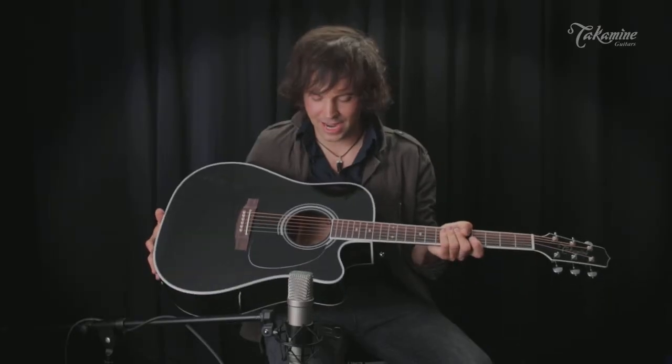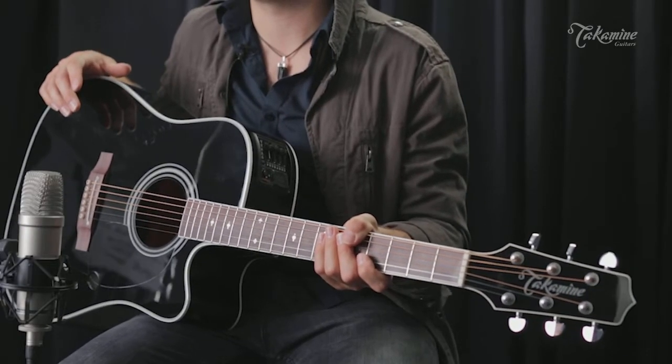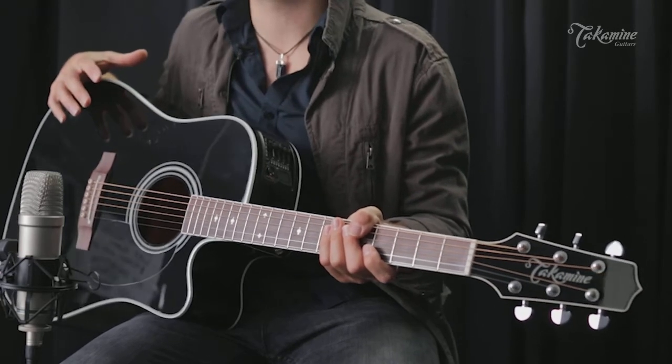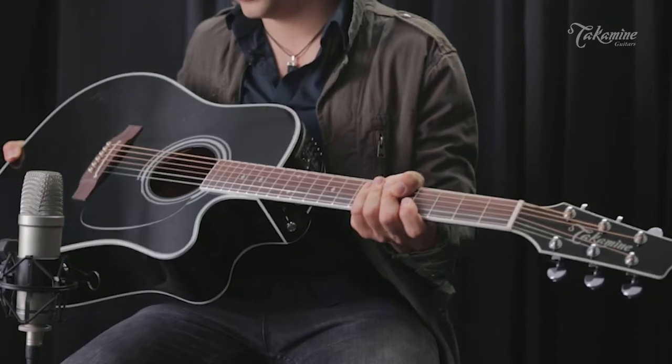This is really the iconic guitar that comes to mind when I think of the Takamine brand. For me, it was the first acoustic-electric guitar that I started doing live shows with, and it was really the instrument that made me want to pursue being a full-time musician and a full-time Takamine player. It's a great, durable guitar, and it holds up in all kinds of situations.